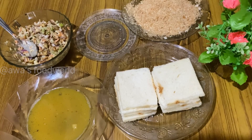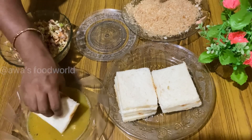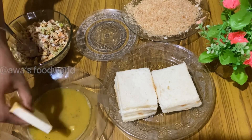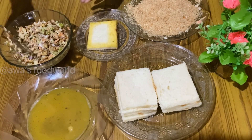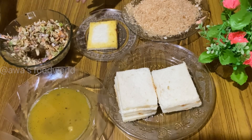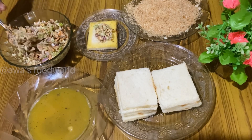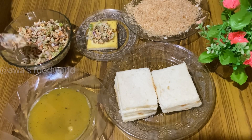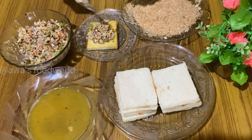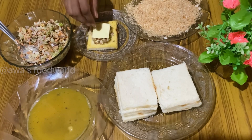I will mix it together. I will add 1 egg in the pan. I will add the filling in the pan. I will add the cheese together.